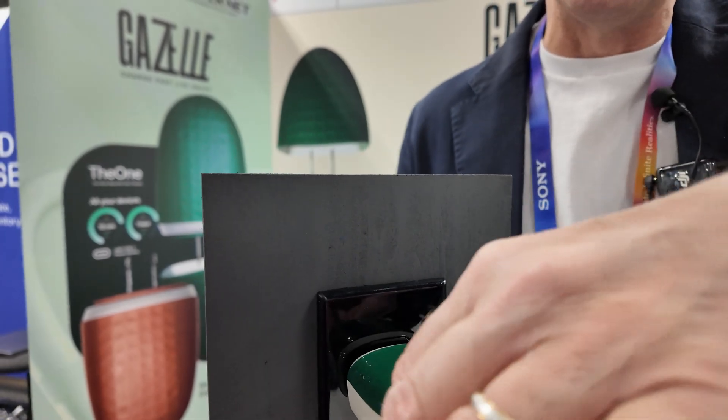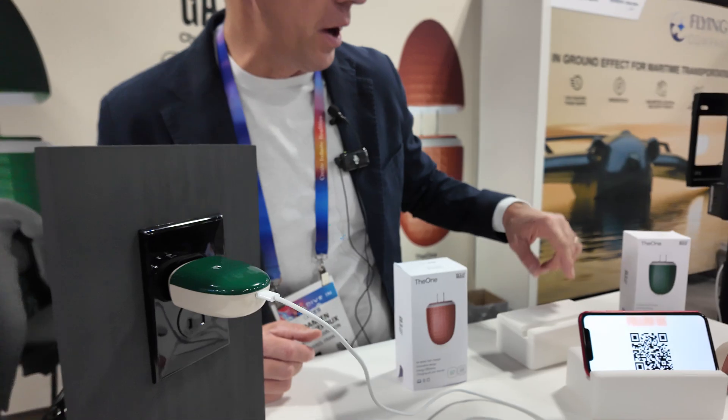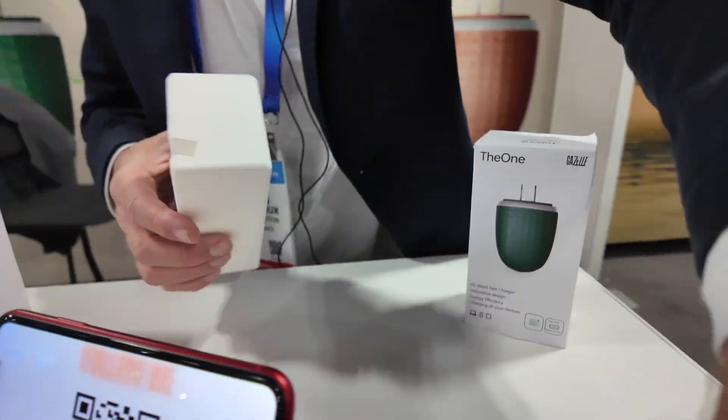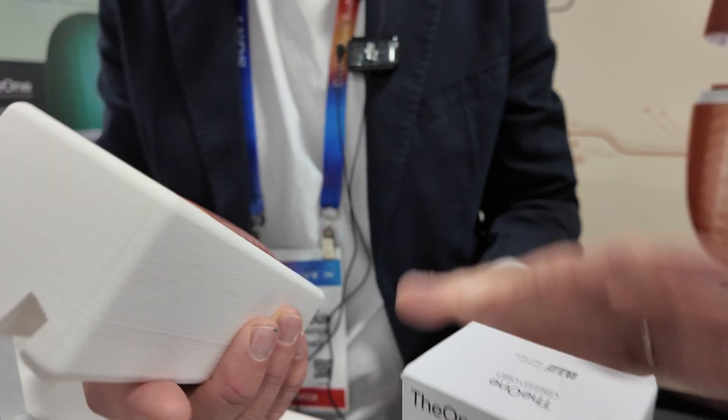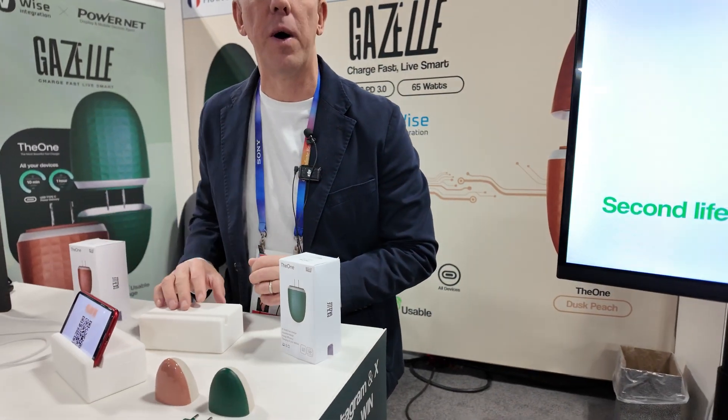Type-C is a very stable connector. There's a USB-C connector right here. We also come with a sustainable package — you have the charger right here in the package, you take it off, you do not throw the package, you keep it, and it serves as a docking station for your smartphone.